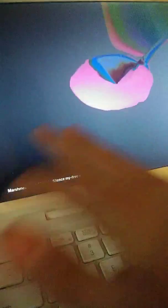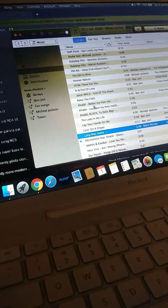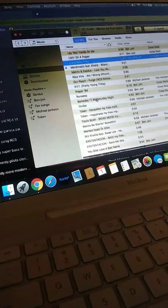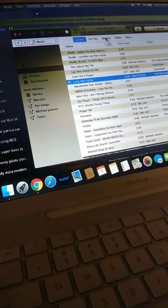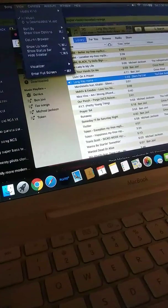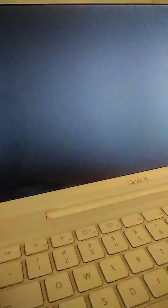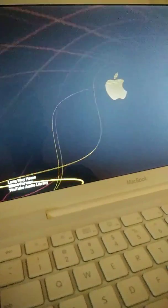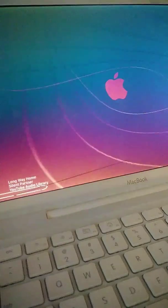No, it's the one. It's not on the phone. Give me a second. So it's called Long Way Home by Silent Partner from the YouTube Audio Library.